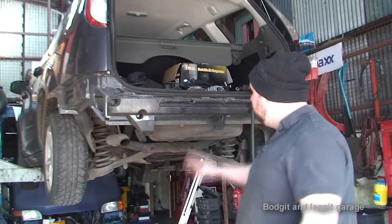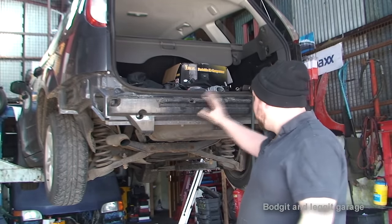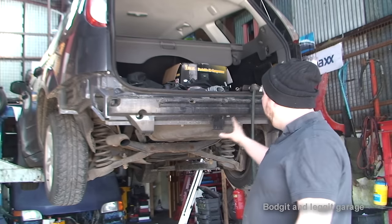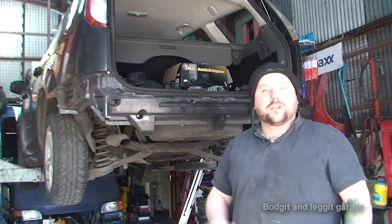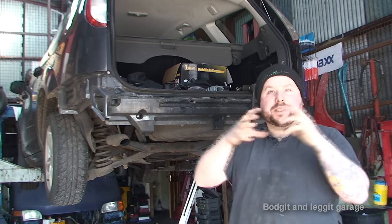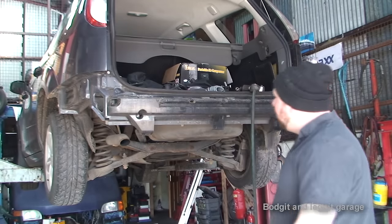I've got the bumper off, which was a nightmare. Whoever fitted the reversing sensors just did it completely wrong, so that was annoying. Not only that, the two bolts holding the side of the bumper were all rusty - they have a captive bolt inside plastic, and of course the plastic just gave way. I'm going to have trouble putting that back on, but for the time being we need to get the other bits on.